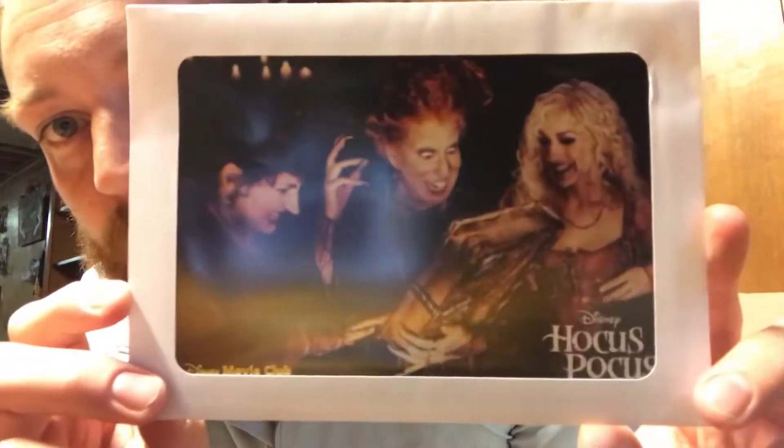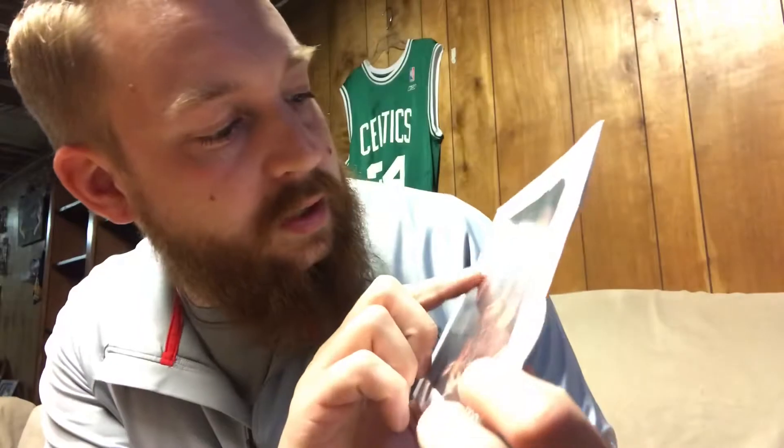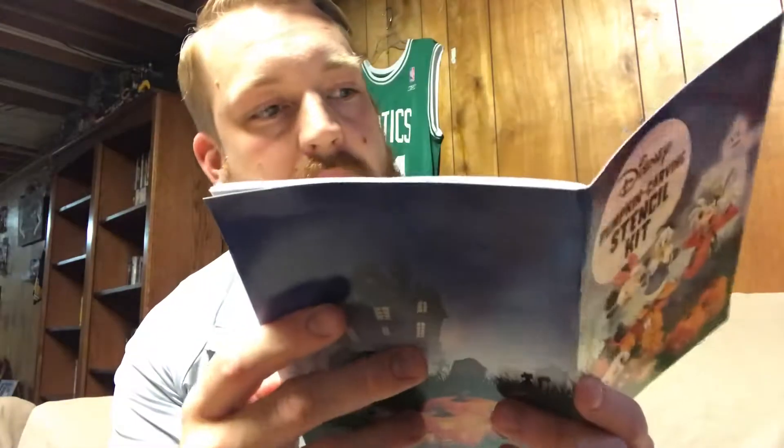The Hocus Pocus feature is this really cool lithograph — a Disney Movie Club exclusive with a really cool screenshot they chose. As you can see, it's damaged and creased, just like the Blu-rays unfortunately. It also comes with a pumpkin carving kit, which has all kinds of stuff in it.